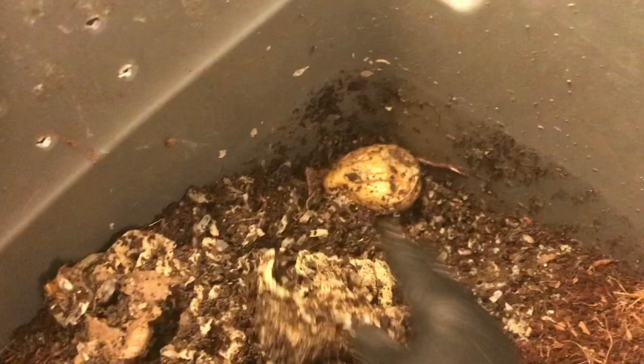They seem to be right up near the surface, which I didn't really expect. I can feel some of those potatoes breaking apart as I dig down here. Not a lot happening to them yet, but they are soft so I'll take that as a good sign. It smells a little funky though, I'll tell you that. That makes me just a little bit concerned because it's a much stronger smell than I'm used to, especially for something like a potato.